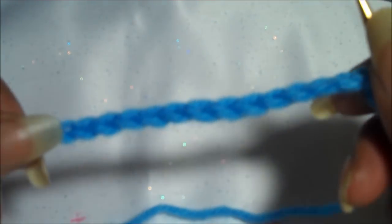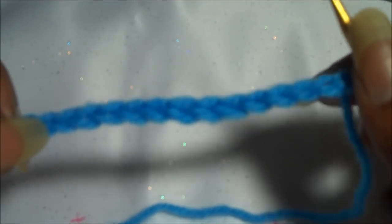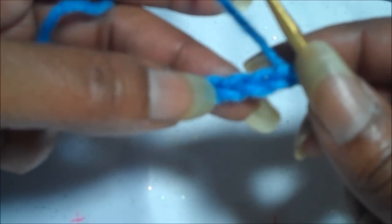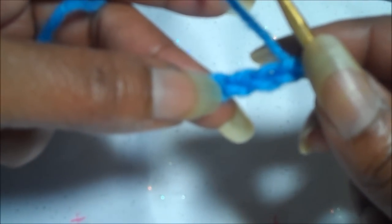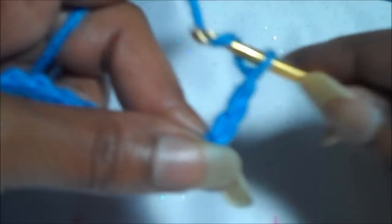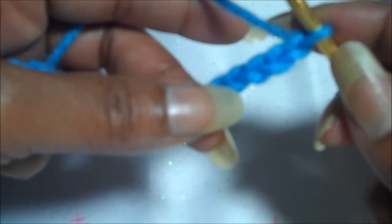I made a chain of multiples of 6, so I have 12. I also included 3 which will be my turning chain, and then I'm going to make 5 — 1, 2, 3, 4, 5. And that 5 will serve as our first double crochet.